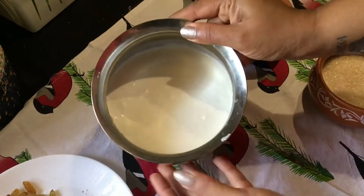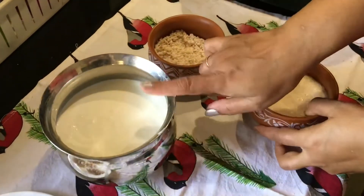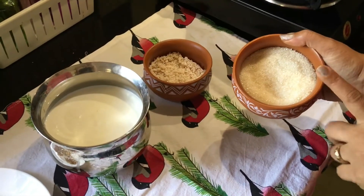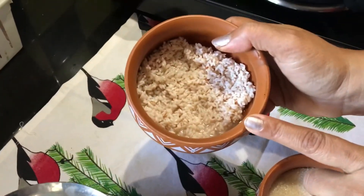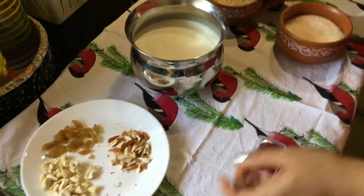For this I have taken about a liter of cow's milk — it is unboiled. For a liter of milk, about three-fourth cup of sugar should be enough; if you need more you can add it later on. This is about three tablespoons of short-grained rice or sirakasamba, which has been soaking for about half an hour.